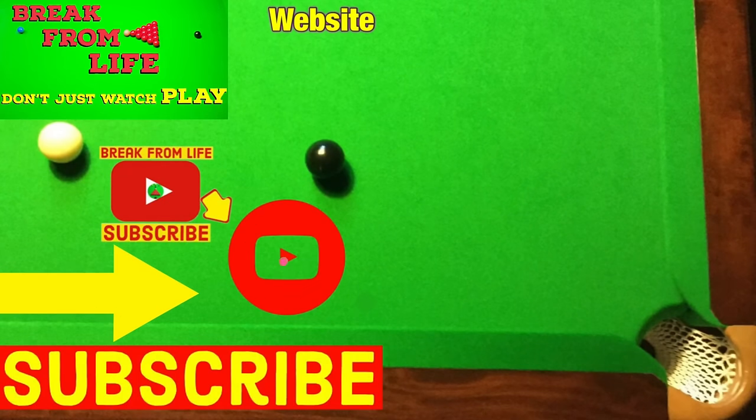Either way, if you want to know more about playing snooker — like how to play shots with side spin or how to line shots up more accurately — have a look at these two videos. Don't just watch: play and make the commitment to becoming a better player by subscribing to the channel and visiting the website.